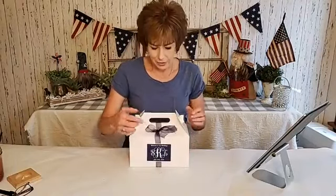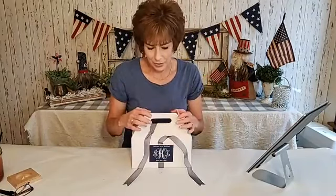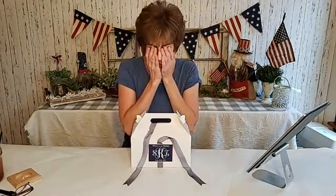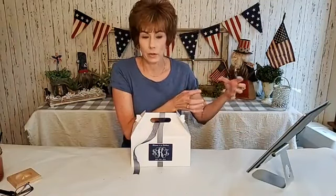When guests came they untied it to open up the box. We did this because it would have been a bigger wedding normally, but because of the virus and everything you need to do, we knew we wouldn't have as many guests. We ended up having like 125.